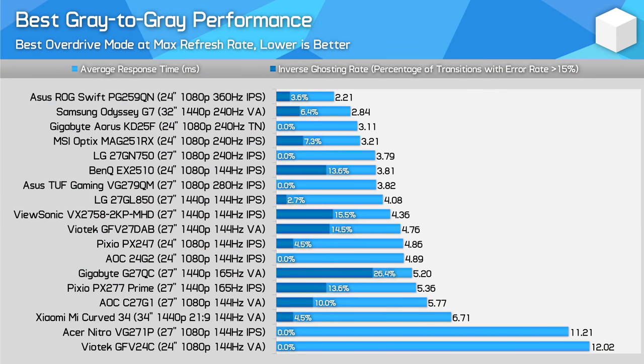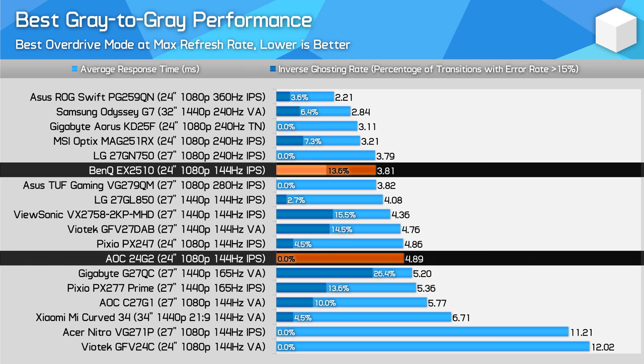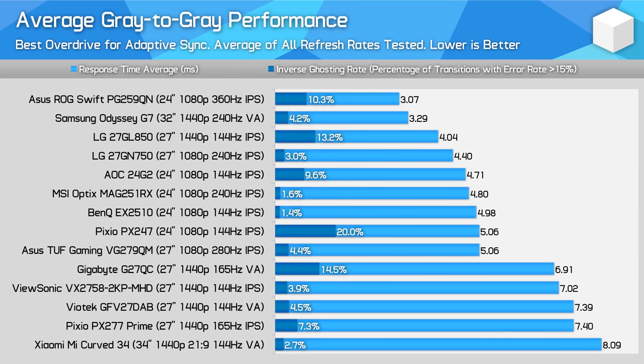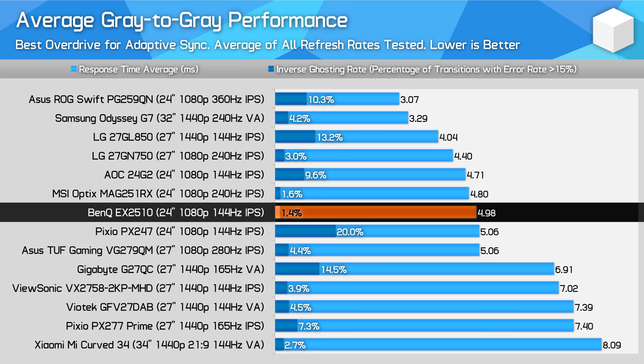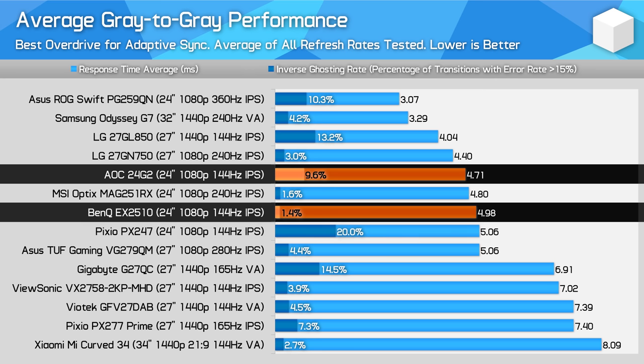Comparing the EX2510 against other monitors shows pretty favourable results. In our best or maximum performance chart, the EX2510 has response time performance in the range of 240Hz IPS monitors — we aren't getting the refresh rate to match, this is just a 144Hz monitor, but that gives the EX2510 an edge on other 1080p 144Hz monitors we've tested. In particular, this monitor is approximately 1ms or 28% faster than 144Hz IPS monitors based on the Panda panel, like the AOC 24G2, although this does come at the expense of higher overshoot. When viewing average performance across the entire refresh range, the EX2510 has essentially no inverse ghosting when offering a 4.98ms average response time, with no significant overshoot at any refresh rate. Meanwhile, the AOC 24G2 has quite a bit of overshoot down around 60Hz, which contributes to a higher level of inverse ghosting overall.